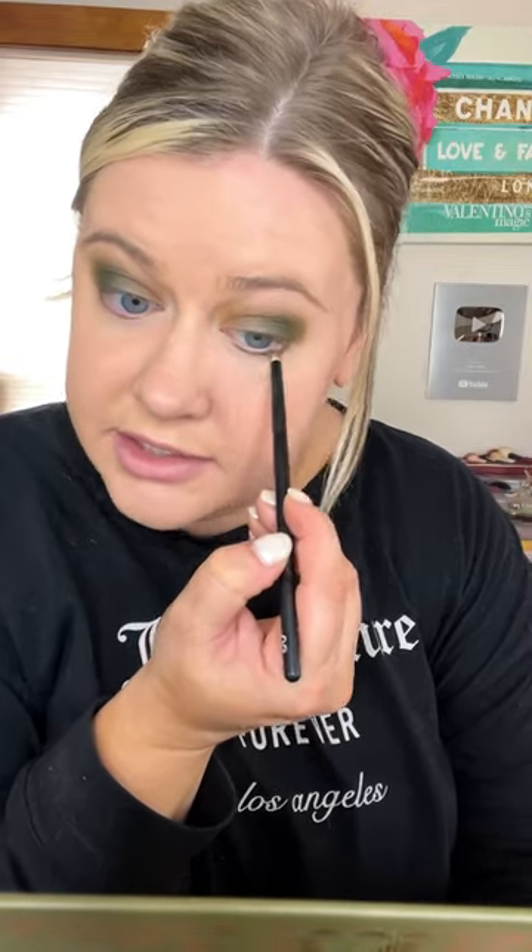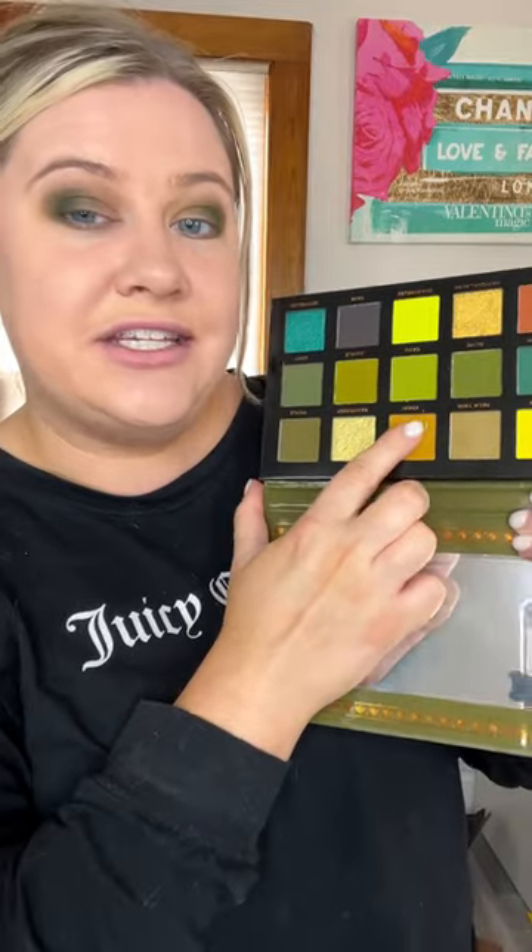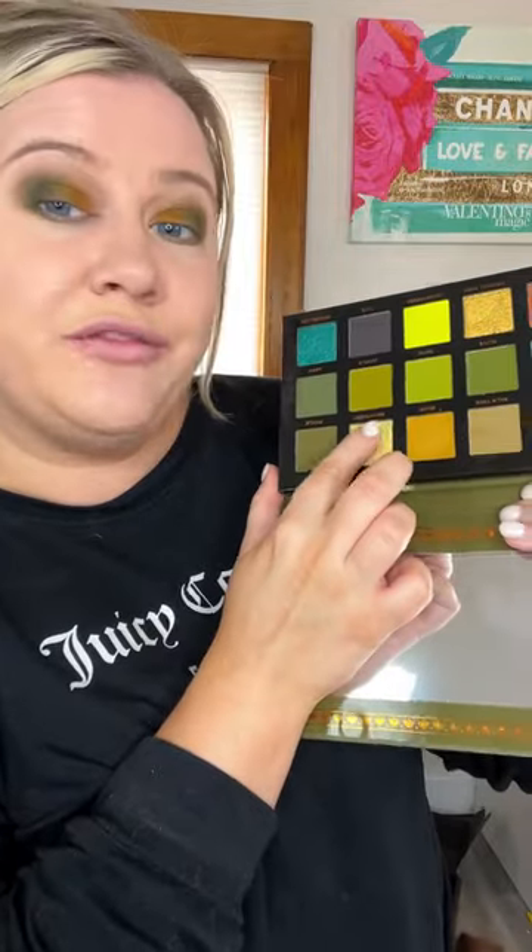Next we're going to go in with Army in the outer corner. These mattes are so nice — this is actually my first time using one of their palettes. I'm mixing those same colors along the lower lash line too. Let's take the Khaki shade in the middle, just placing this on the lid.